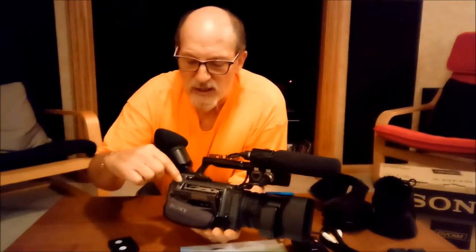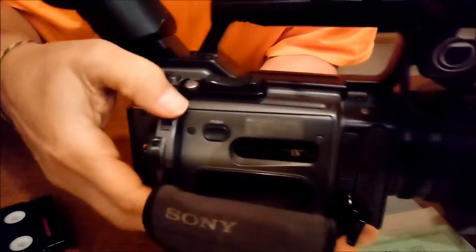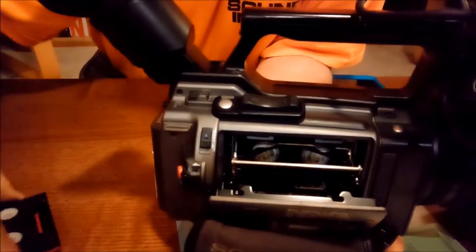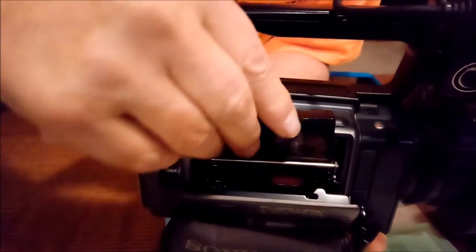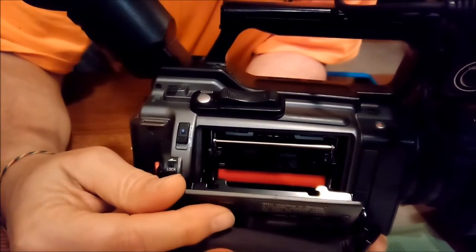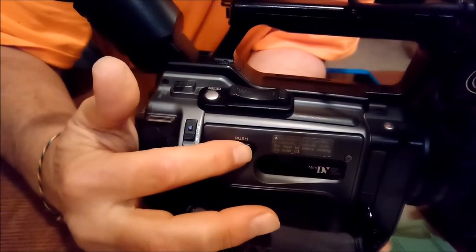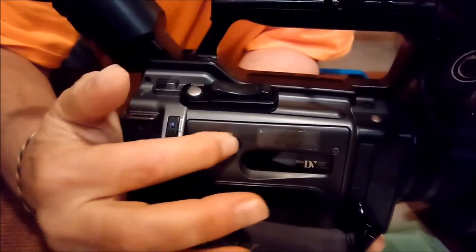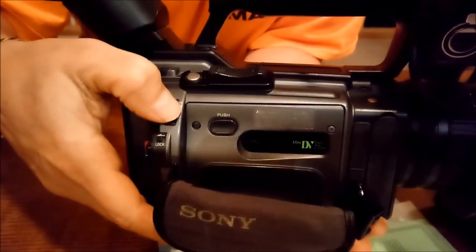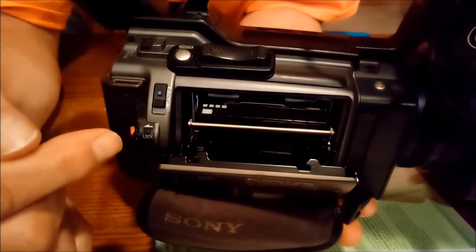What you do is push the eject button, and then this door opens up. Push the eject button, then the other door will open up. Take your tape and put your tape in, push it down — don't push it in too tight. Close this and wait until you hear it starting to thread. Then take the door and push it closed using this little button right here.